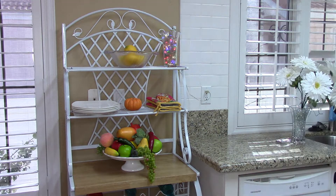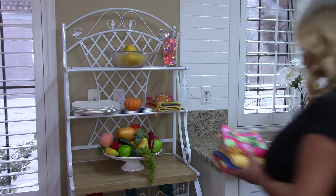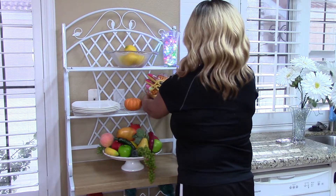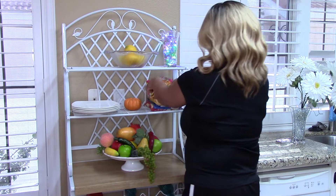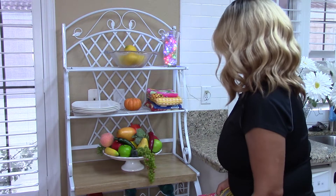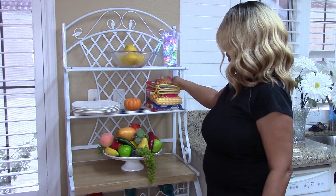Maybe I'll put these dish towels underneath. I think I'll put those — I'll leave those right there.